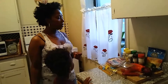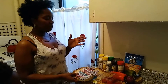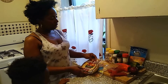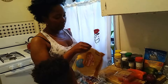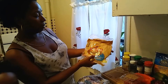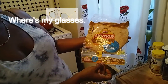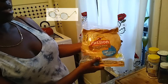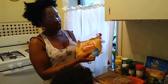Everybody loves pizza! So guys, today I'm gonna show you my version of a somewhat healthy pizza. This is going to be the crust of the pizza right here — this is just whole wheat soft taco shells. So this is going to be the base of the pizza, your crust.